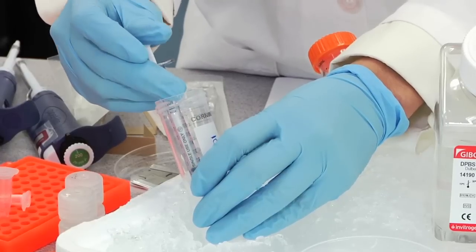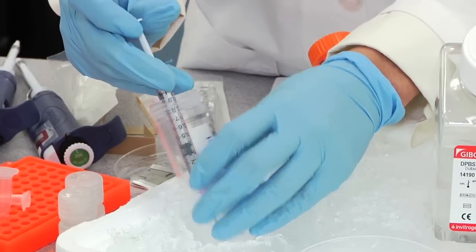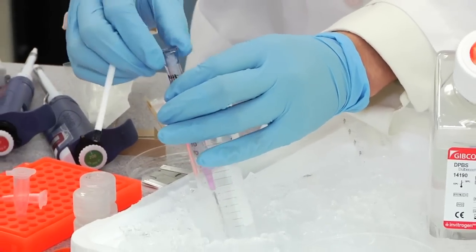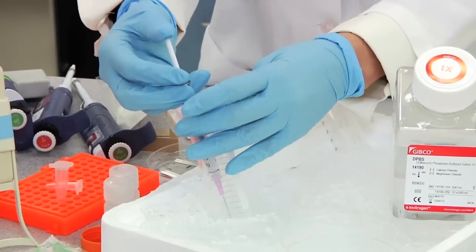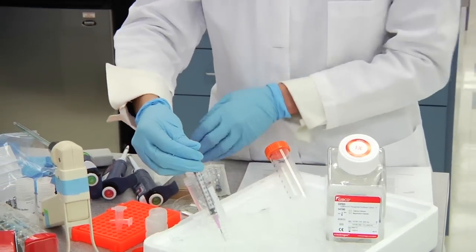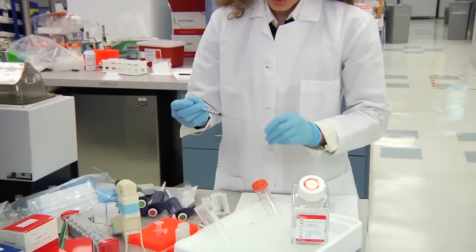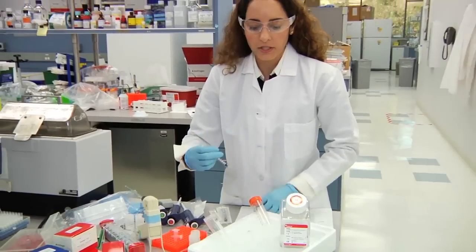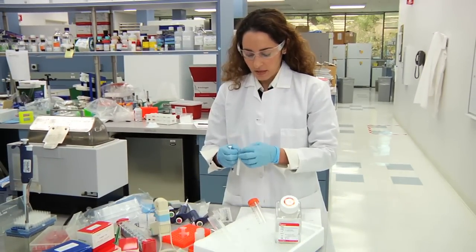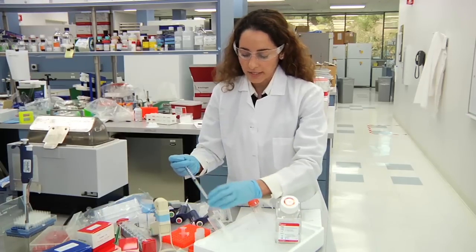It will go easier as you go along. If you happen to get a clog, all you do is remove it and then expel it back through. Once you've homogenized 10 times using the 18 gauge needle, quickly move to your 21 gauge needle and with this needle you're going to homogenize and pipette up and down 20 times.